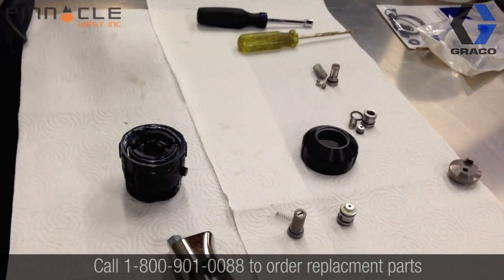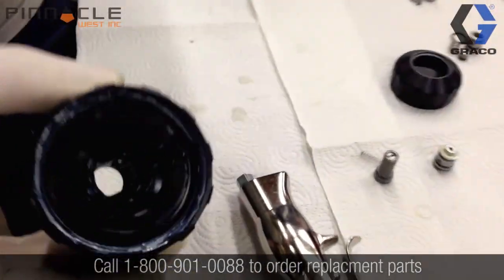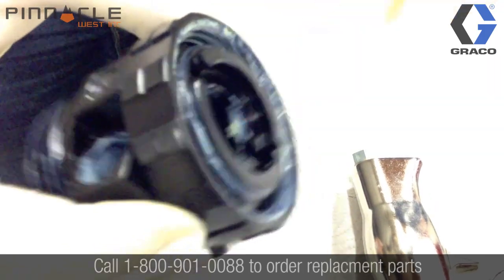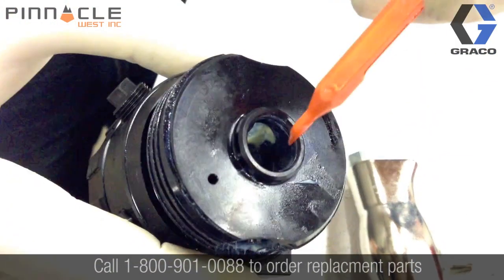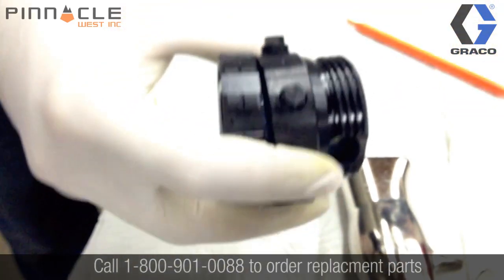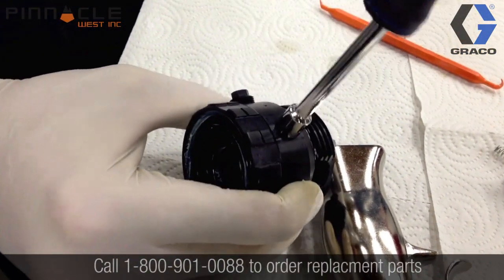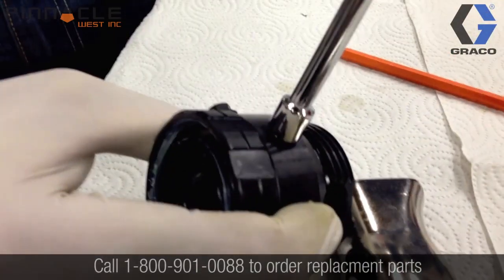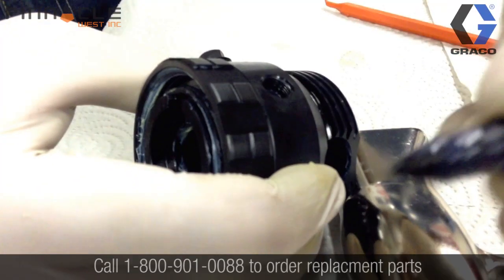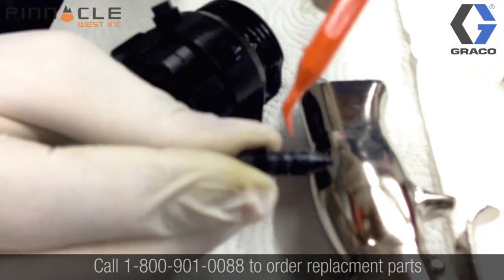Before soaking the main fluid housing, there are three O-rings that need to be pulled out of this area, located here, here, and there is also one located underneath the air knife — Brandon will pull that apart now — and it is located here.